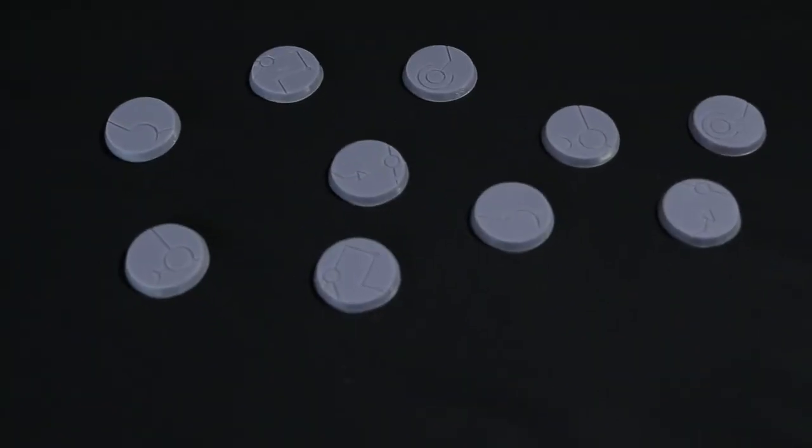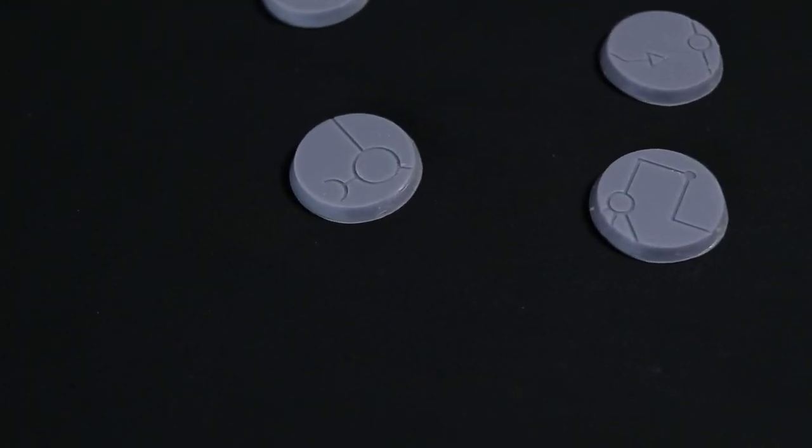When I was there he gave me 10 of these bases to give away on the channel and that's what we're going to do right now. Okay, first of all let's have a look at the bases that you are going to win.